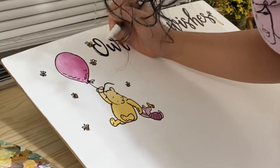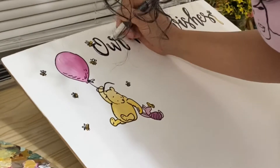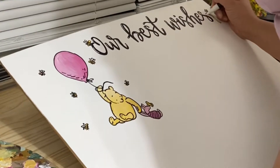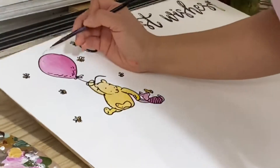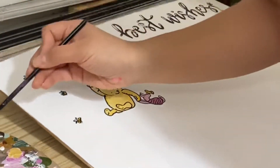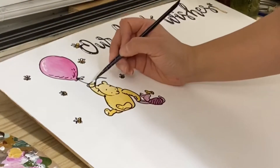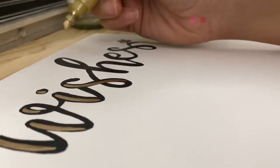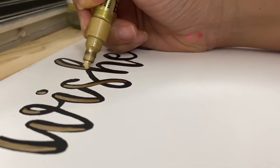It was good but not my favorite, so I went over it with black and added the gold. Here I'm adding a little bit of highlights here and there to add more dimension and depth, and here we are with the gold!